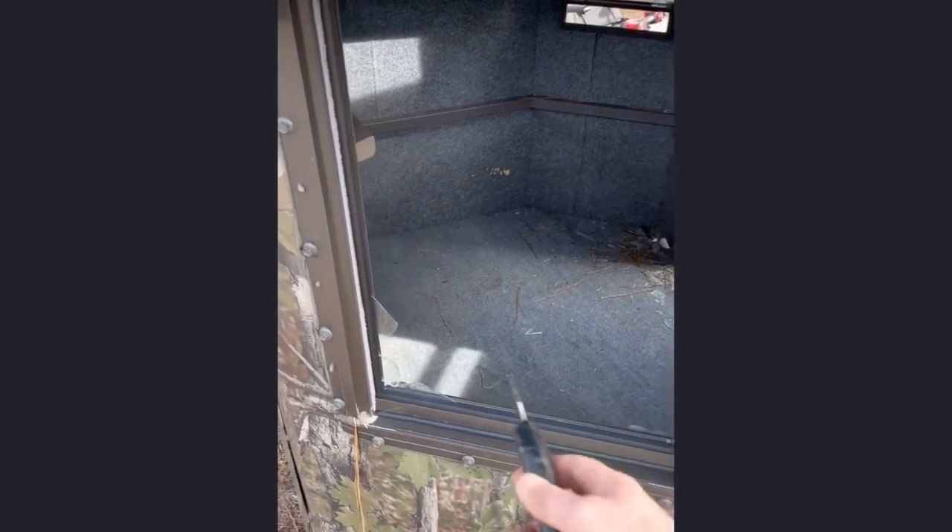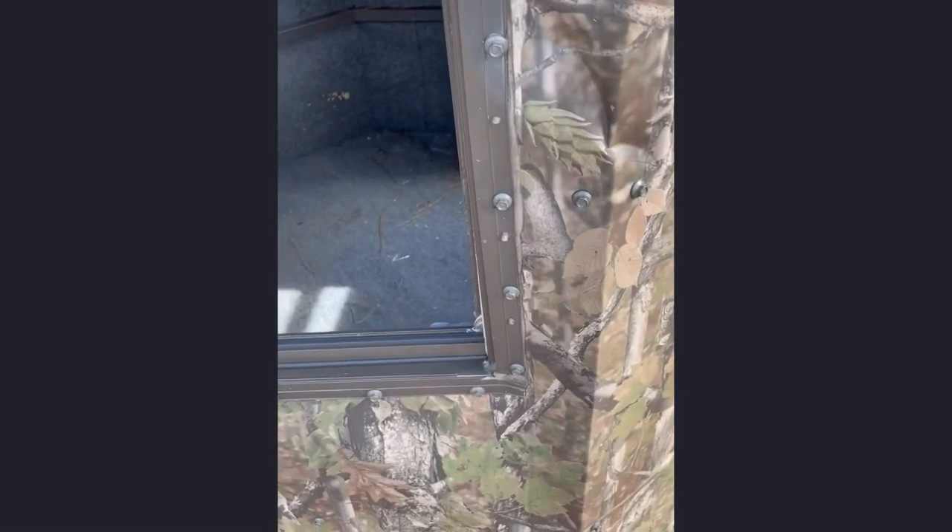As you can see in this video the window is broken — it's got busted out, that's some of the glass anyway. So what you got to do is take all these self-tapping screws out, even the ones up here — all this kind of stuff.